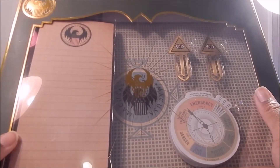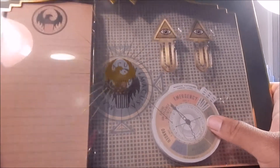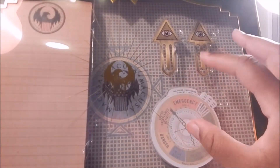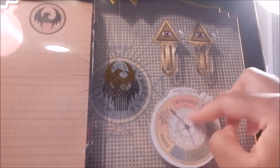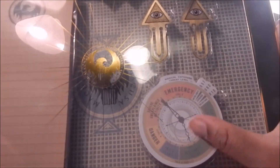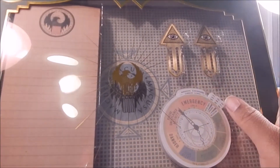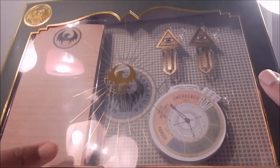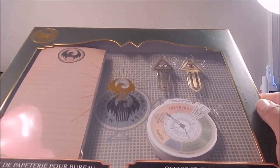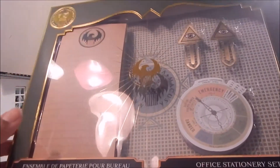Definitely unexpected. Love the official look to it — it looks so cool. I can imagine taking this to work, so it would be amazing. Or you can circle on like high alert for those important things you need to do, whether you're at school or whatever. Yeah, pretty cool set — very unique. I have to say that. I even like the box with the green and the gold around it. Really cool set.